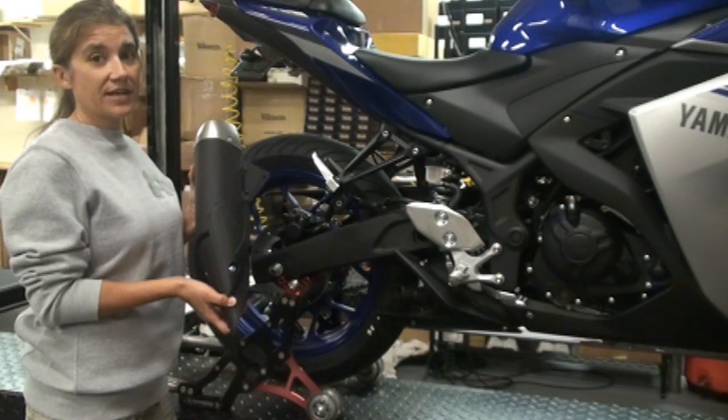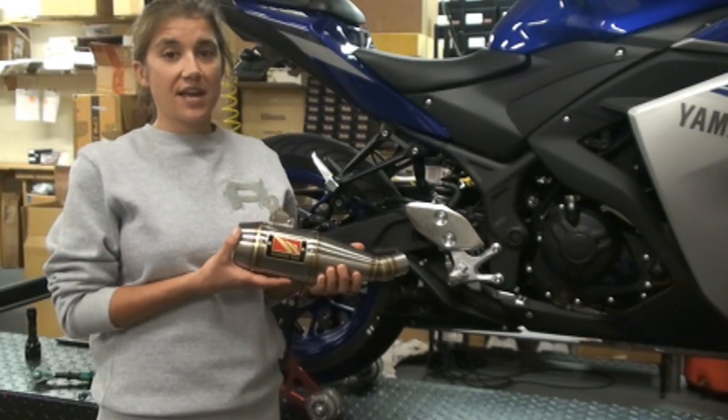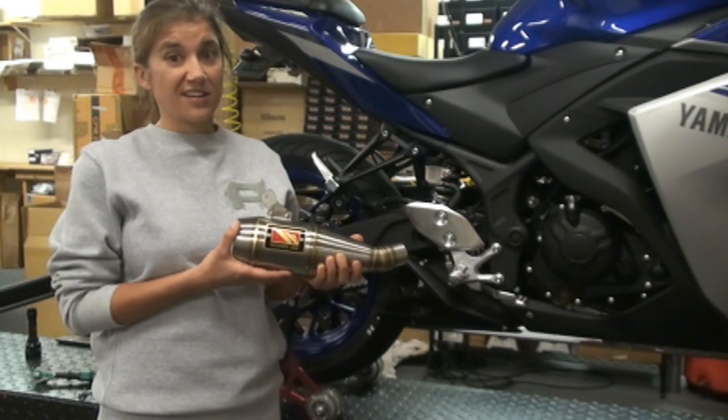I just weighed this real quick and it's six pounds even. Compared to the WORX USA, this one's only 2.2 pounds, which is about a third of the weight of the stock exhaust.